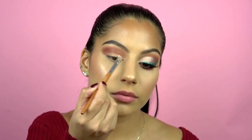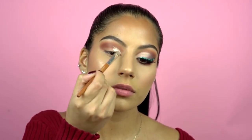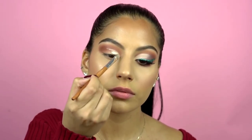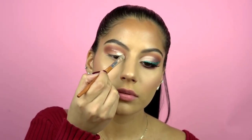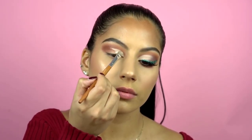Cutting the crease is a lot easier than it seems, so if you've never done it I'd recommend giving it a try — it really adds another dimension to your eye looks. I like to go up a little higher so it looks like I have a wider lid and I can do more with my shadows. If you're a beginner, you can start by just cutting your actual eyelid or going up a little more. If you make a mistake you can always go back in with some concealer.